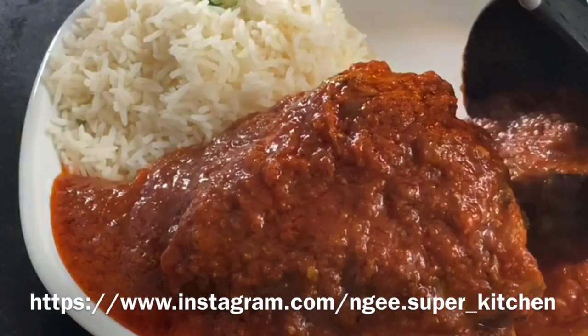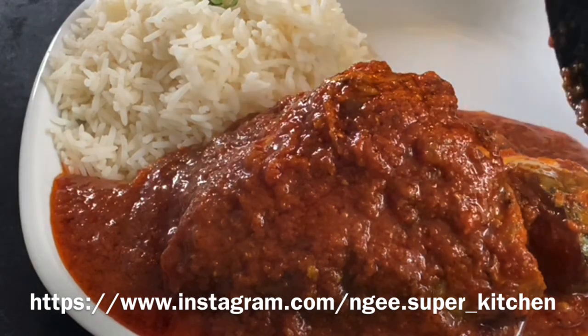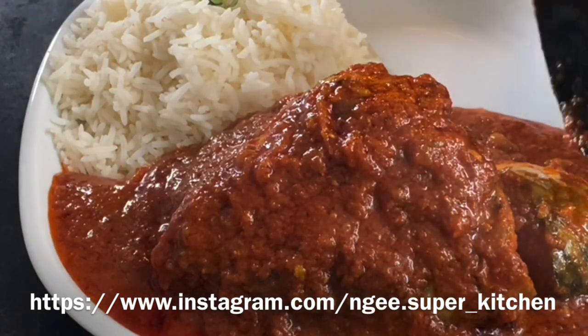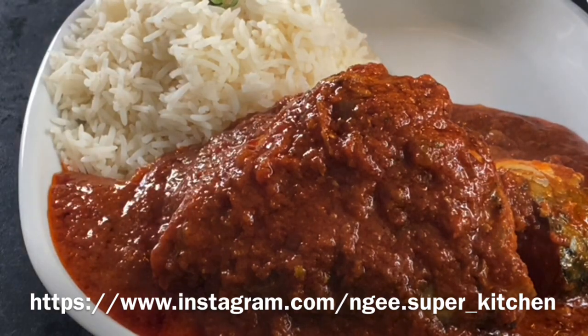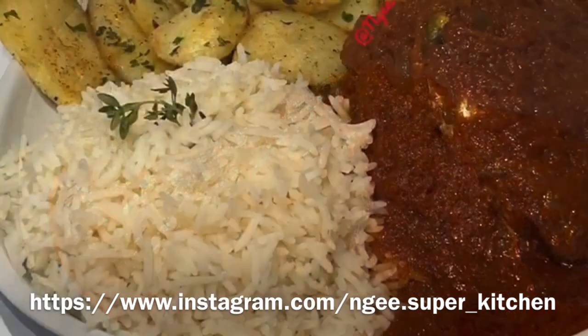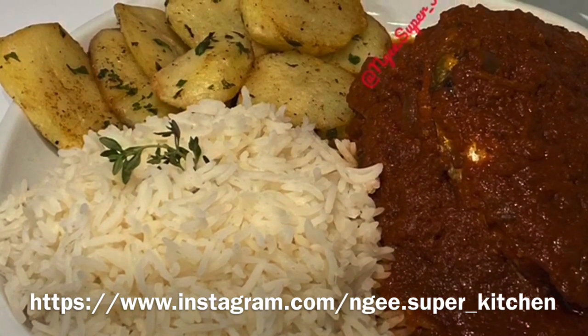You can also serve with steamed vegetables and plantain, but I have served mine with potato, herbs, and vegetables. Thank you for cooking with me — hit the subscribe button if you haven't done so. Until next time, goodbye!